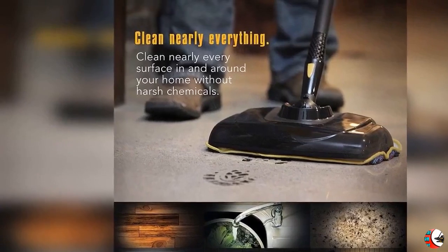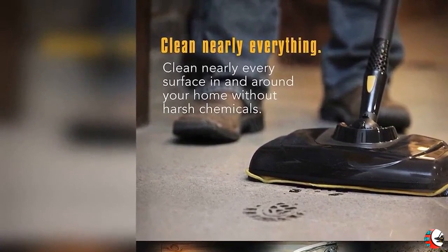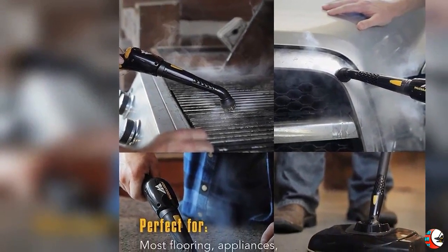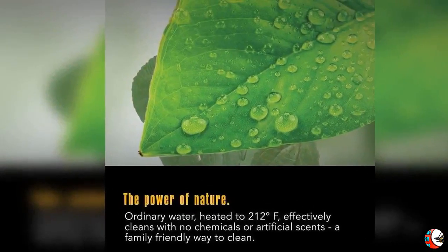Product Feature 1: Chemical Free Cleaning. Naturally deep clean without the use of harsh chemicals, using hot pressured steam to eliminate grease, grime, stains, and mold from a wide range of surfaces including ceramic tile, grout, granite, sealed wood flooring, laminate, appliances, grills, autos, and more.